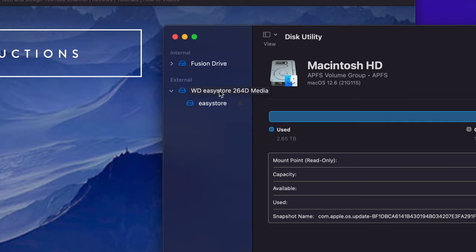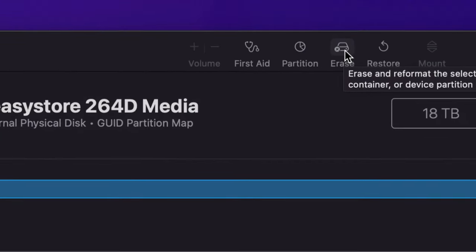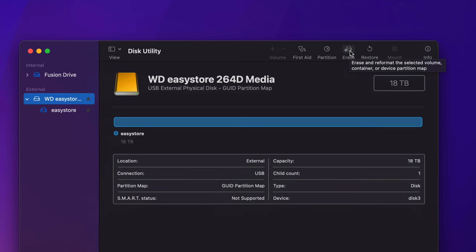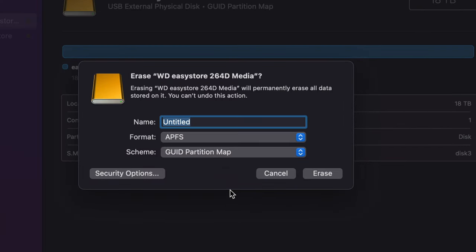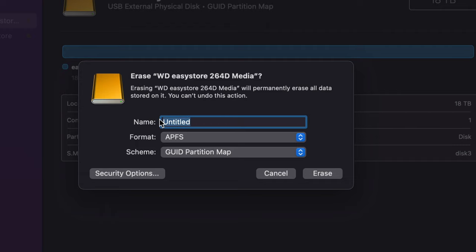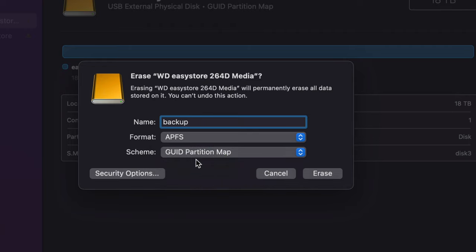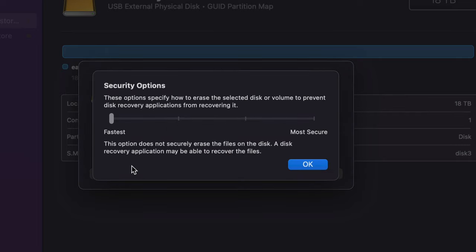We're going to erase the drive — this deletes everything, but since it's brand new that's fine. Click on the external drive, then hit the Erase tab which is the fourth option. If you have an external SSD, choose APFS as the format. You can rename it to whatever you like — for example, 'Backup.' For the partition map, I suggest keeping the default — just go with the simple partition map. Don't change those other options.